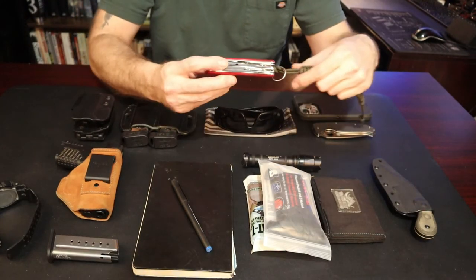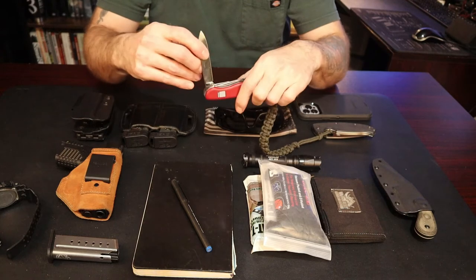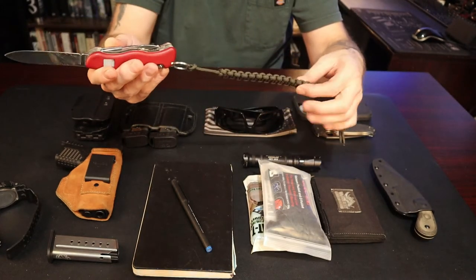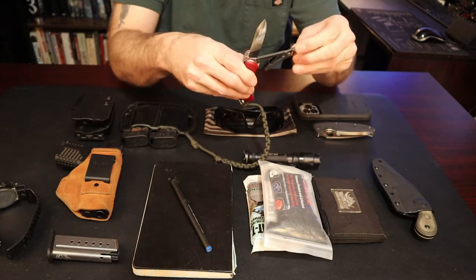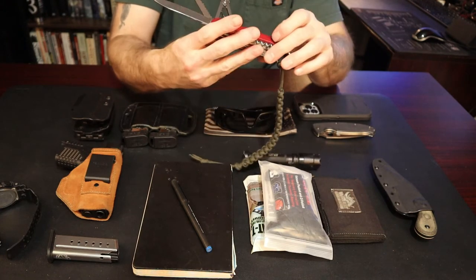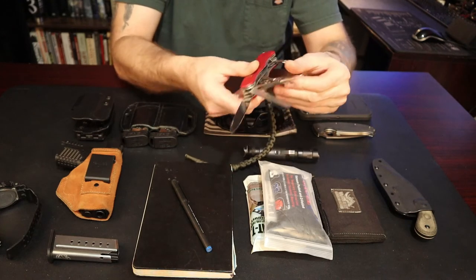For a multi-tool, this is my Swiss Army Knife Hercules. What I like about it is that it actually has a locking blade — you can see it locks right into place. I've used this quite a bit. This little lanyard I added myself for some extra paracord and to identify it as mine. It has pliers — small but efficient — and a saw that I have definitely used. It also has a Phillips head screwdriver.